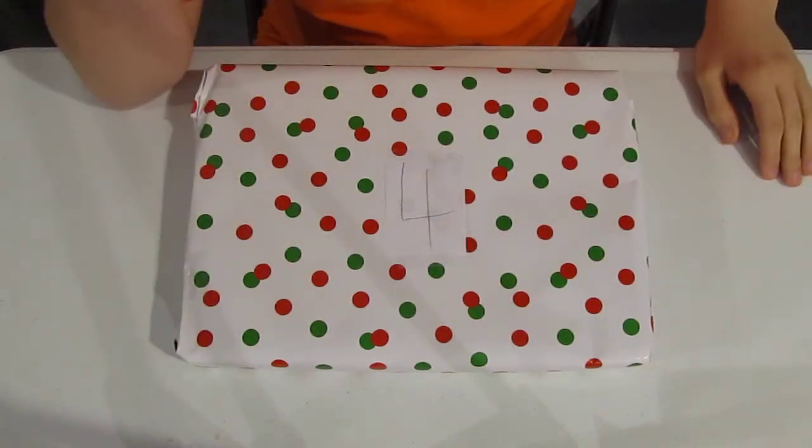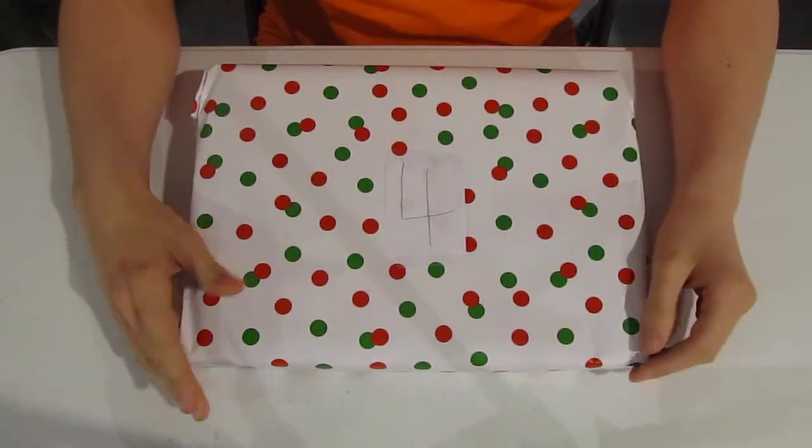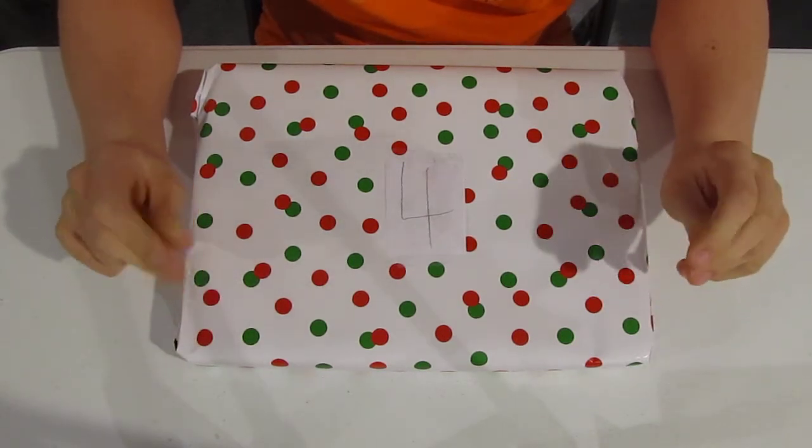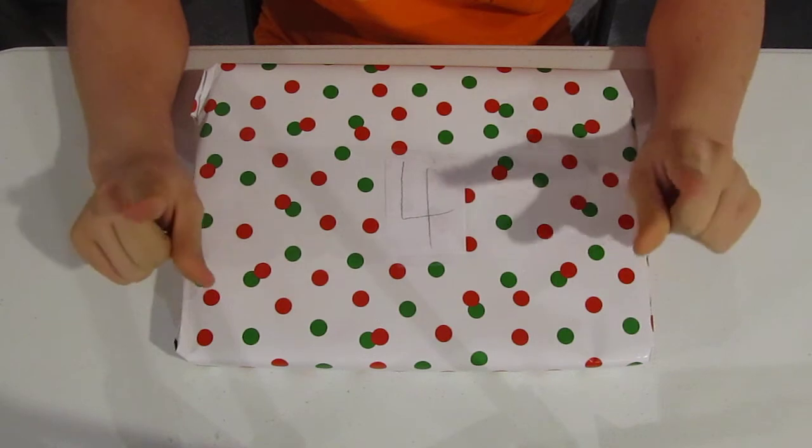Hello, CargurinPro here. I am really tired right now because it is Christmas Eve in the morning. Merry Christmas to all of you guys.